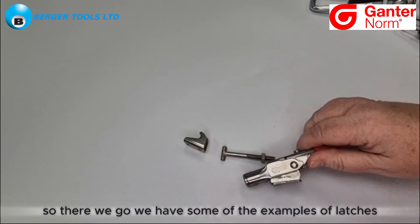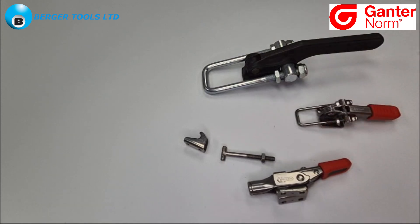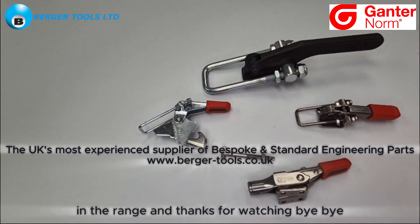So there we go, we have some examples of latches and I hope you found this video interesting. Please carry on watching for other videos in the range, and thanks for watching. Bye bye.